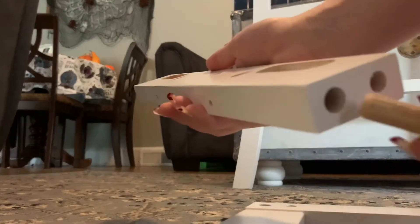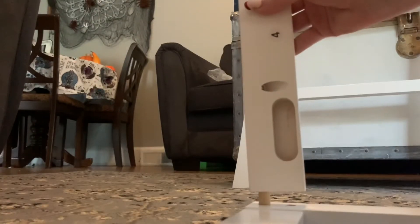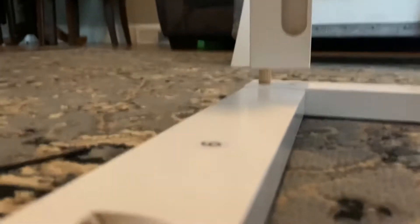So it's not going nowhere. You grab your number four, put a dowel in a big hole, another one in the other big hole, and then pop her in on your number six.